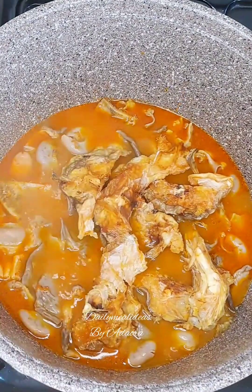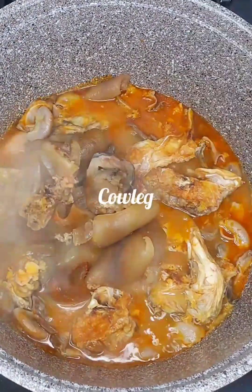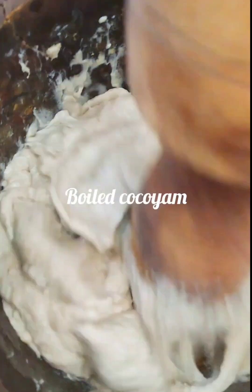Right here in my pot I already have my cow intestine, cow tripe, cow leg, stockfish and the rest of them.